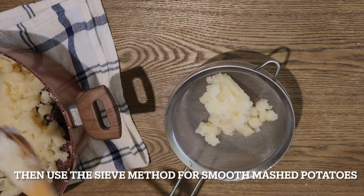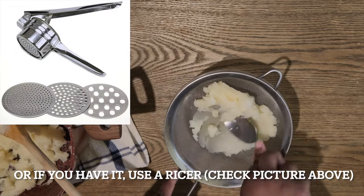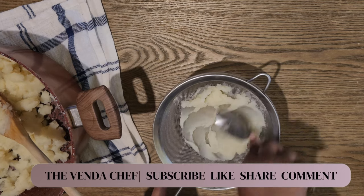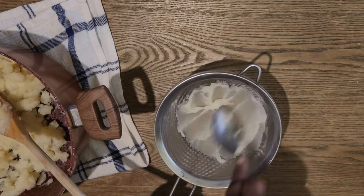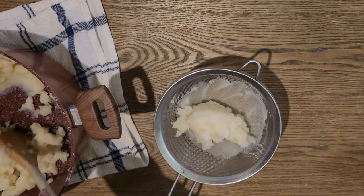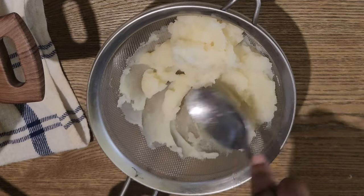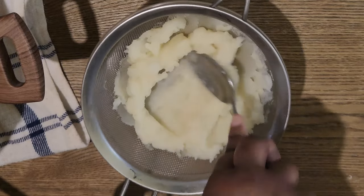To get rid of lumps and achieve the smoothest mashed potatoes, use a sieve. If you have the budget, you can also use a potato ricer. This sieve method will leave your mashed potatoes so smooth — no lumps at all. I learned this in culinary school and was amazed because previously we'd just use the wooden spoon and that would be the end of it. But after the sieve, it's so smooth, so silky.